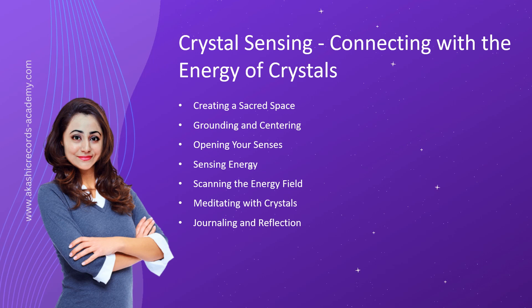Journaling and Reflection. After each crystal sensing experience, take time to journal your observations and reflections. Write down the sensations, emotions, and insights you experienced. This practice helps deepen your understanding of the crystals and creates a record of your personal experiences with each crystal.